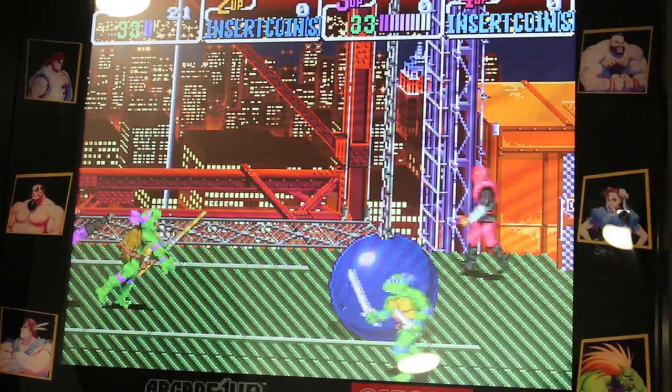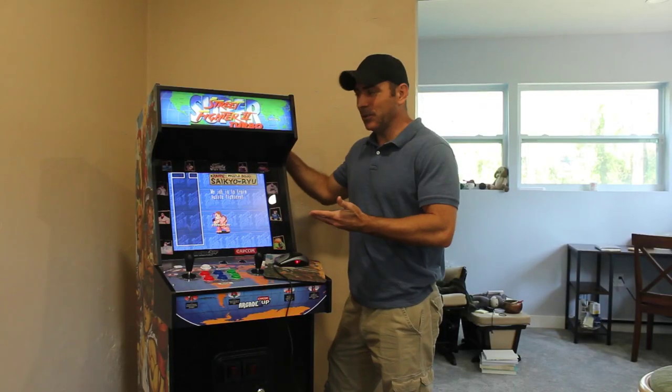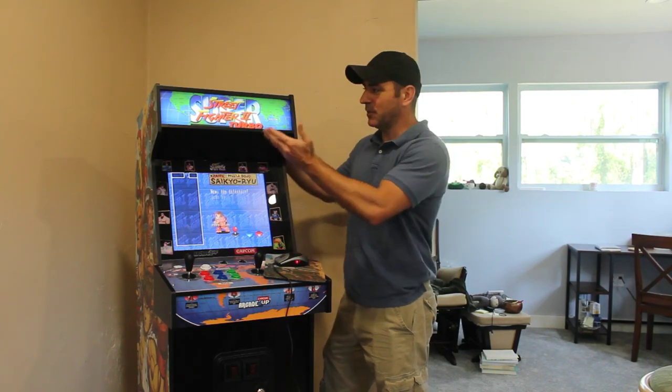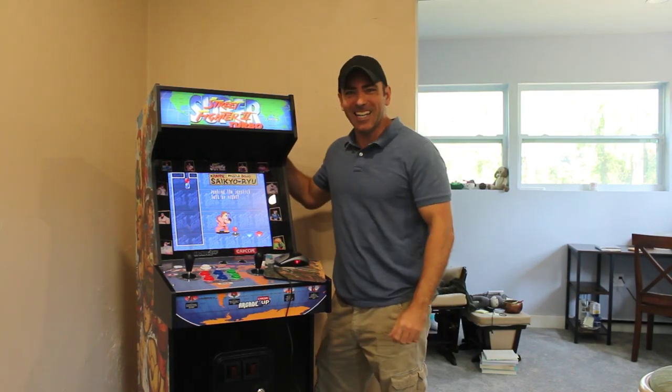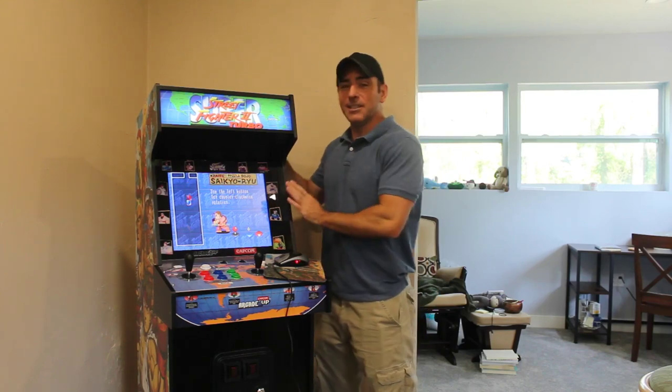Today we're going to be working on getting Ninja Turtles running on our arcade cabinet. In a previous video I put together this Arcade 1-Up Street Fighter 2 Turbo arcade unit, and as I mentioned in that video, the only reason I bought one of these is because it's very moddable.